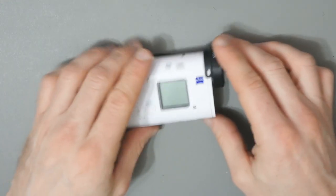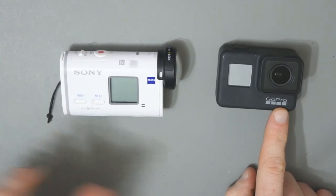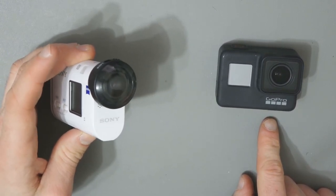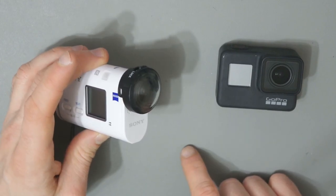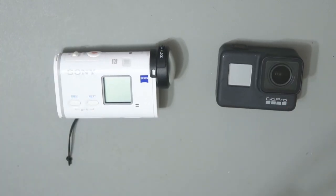Thanks for watching, guys. I thought I'd give you a quick look at that and a quick comparison between how GoPro handles lens protection and how Sony handles it. This is an area where Sony has to step up their game, and hopefully in the next generation of action cameras they change the design a bit — because I think this is where GoPro have got it right. Thanks for watching and I'll speak to you all in the next one. Take care.